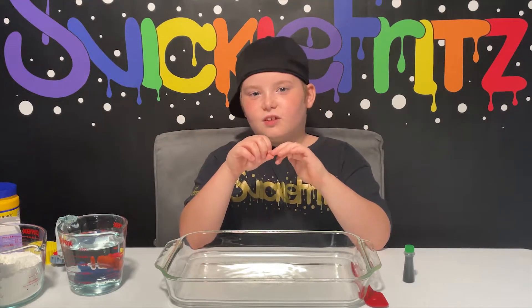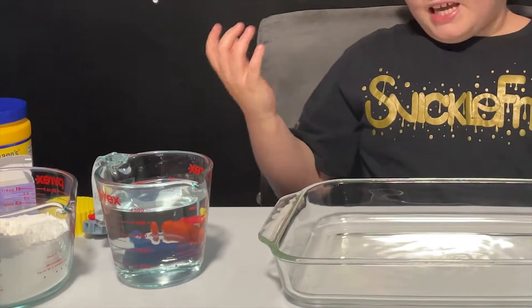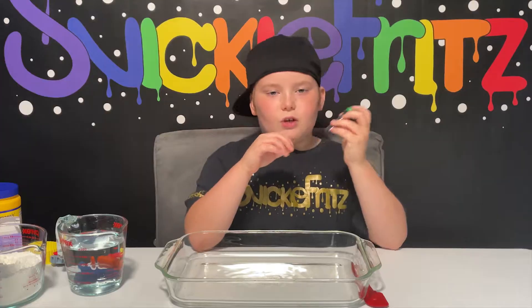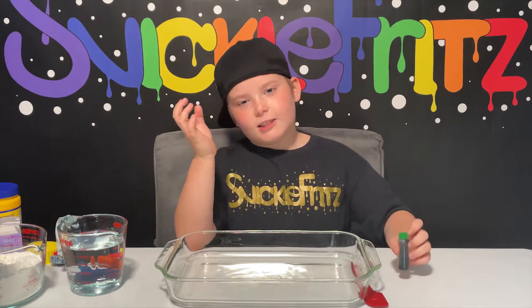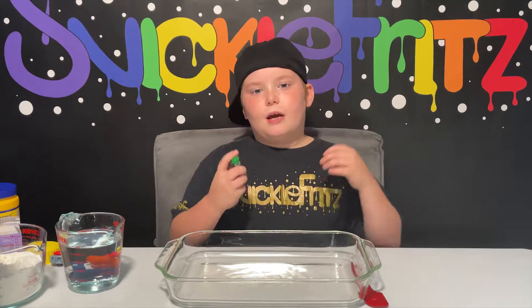It's kind of close to slime — slime and oobleck are almost the same. We have some cornstarch, some water, and food coloring. We're going to use green because green slime and oobleck are kind of all the same. We also have some tools over here.